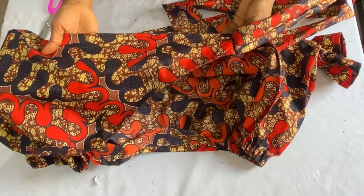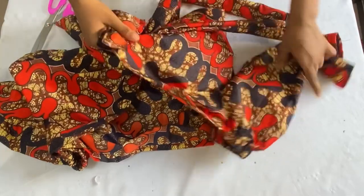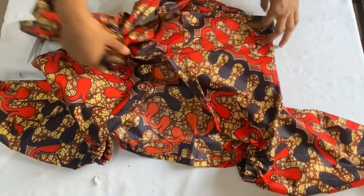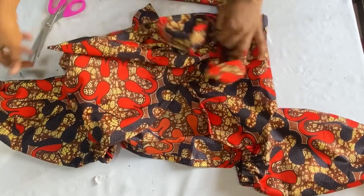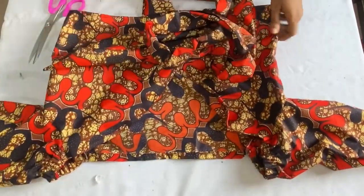So guys, this is where we'll be ending today's video. I'm going to show you the finished product of the top when I wear it. Don't forget to give this video a thumbs up, leave a comment if you found it useful, and subscribe to my channel if you haven't yet. I'll see you guys in my next video, bye!